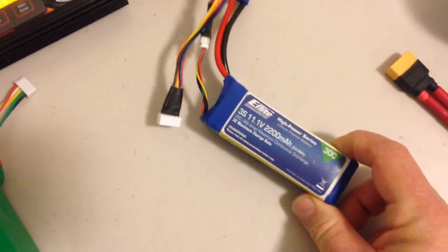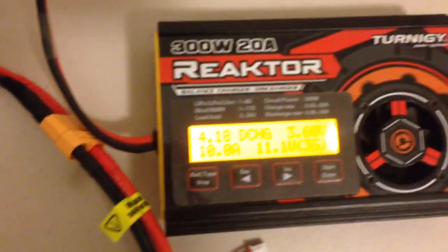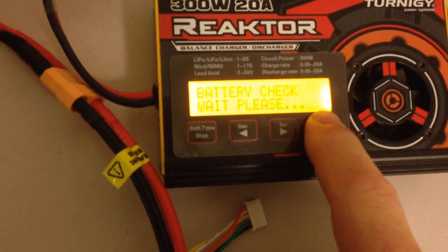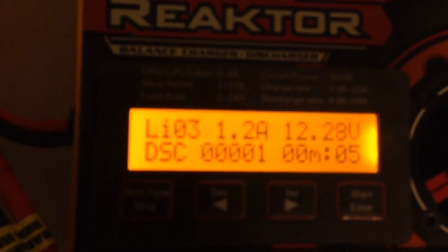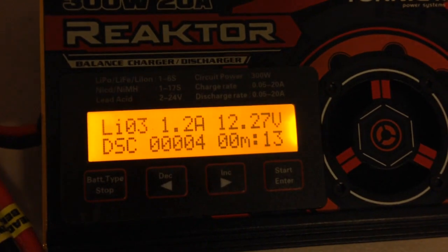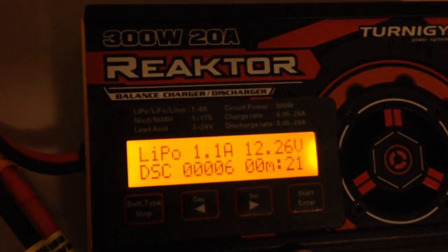What I'm going to do is discharge this small 2200 3S LiPo. At the moment regenerative discharge is turned off, and if we just go to the discharge mode and try to run it, you'll see that it won't go more than about 1.2 or 1.3 amps on the discharge. The limiting factor there is just the cooling in the reactor unit itself. So any discharge coming out of this battery is just being dissipated as heat in the reactor.